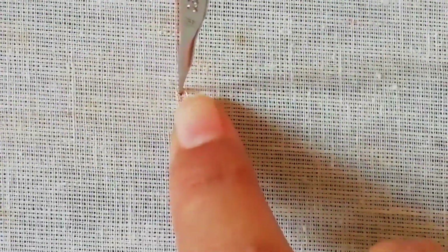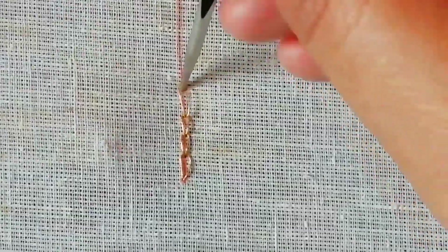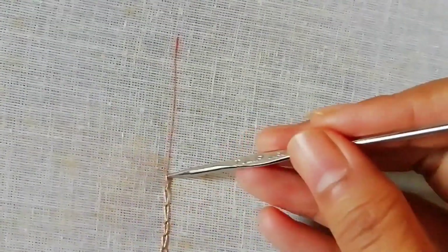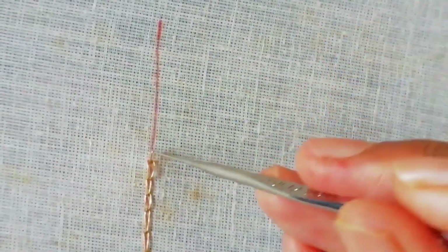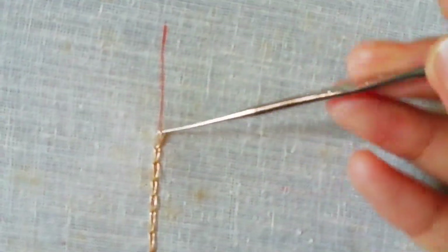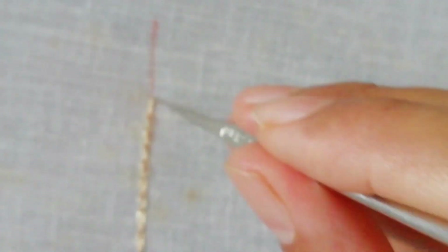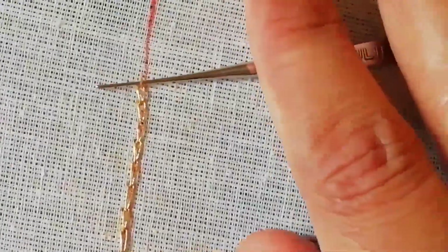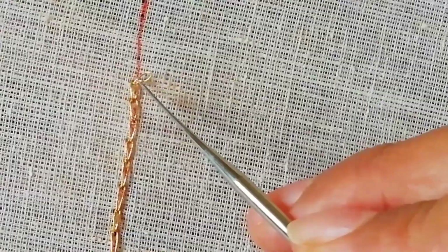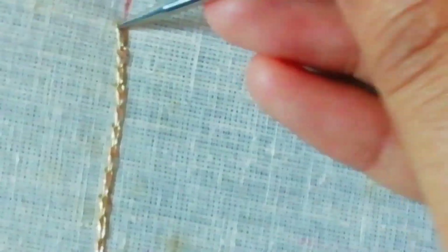The needle is a bit loose, so it is easy to do. I will simply chain it and edge it. Now I will show you a line — it is very easy to do. I will make a chain stitch in the back. I will start with a small frame. If we use a small frame, it will be very easy.